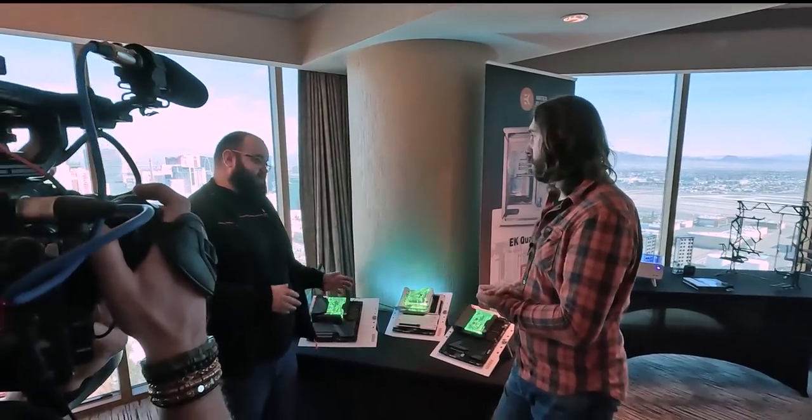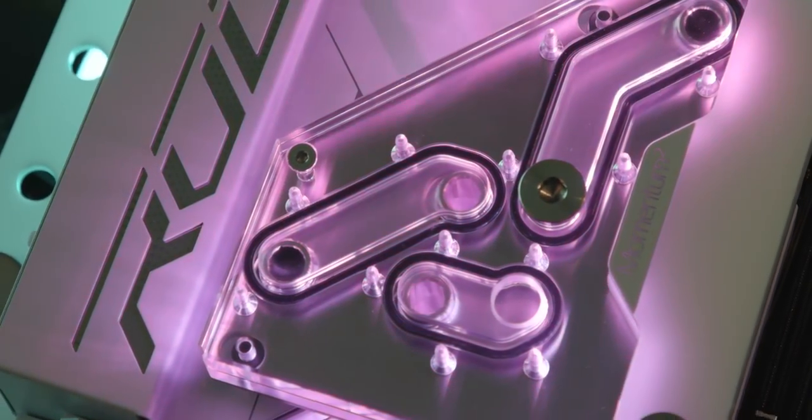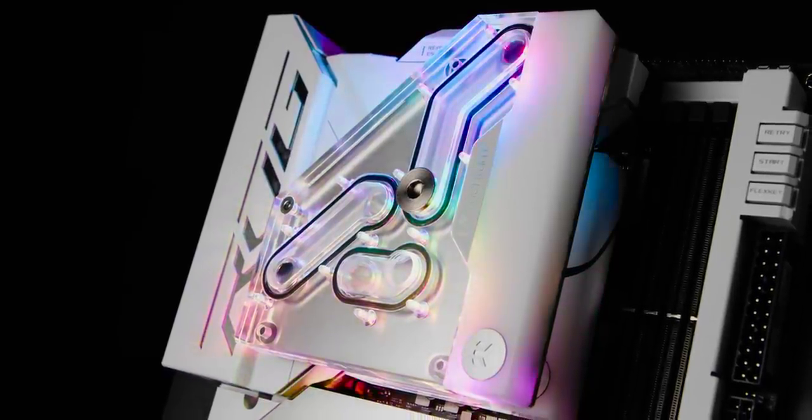This is actually in white compared to before with everything being black. Is that going to be for this motherboard only or is that something we'll see more of? Since this is a white motherboard, we made the bridge block in white and you can also now get the Velocity 2 in white. If you have a Velocity 2 for LGA 1700 already, we've also now released an upgrade kit so you can change it to a white version.